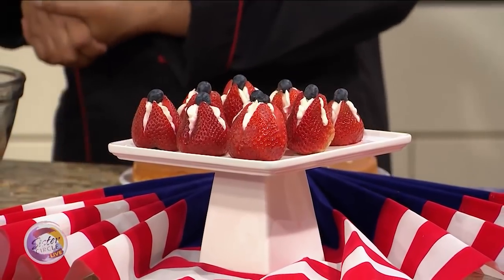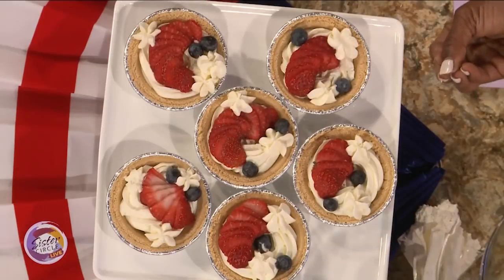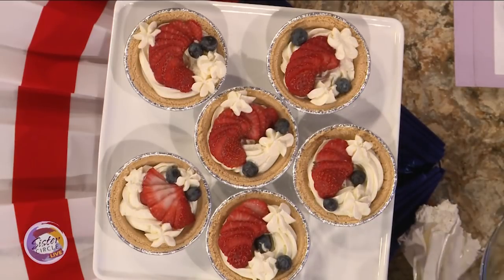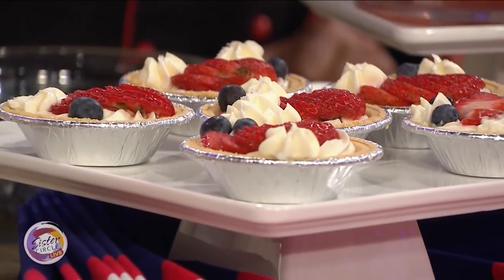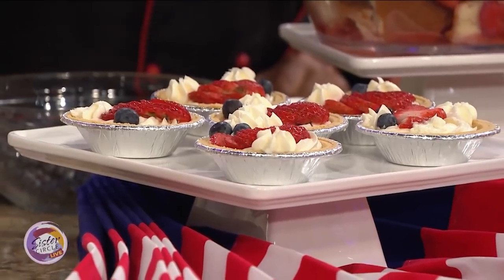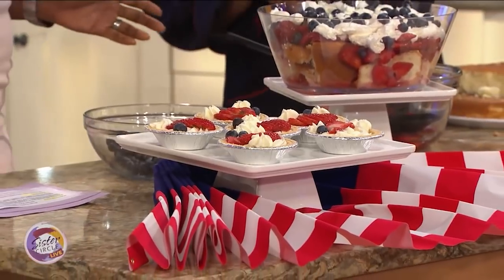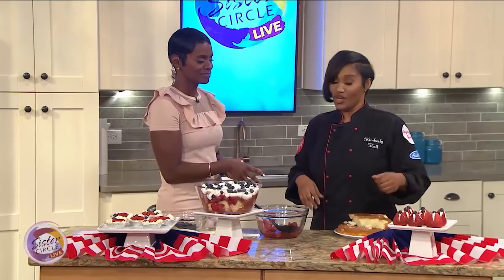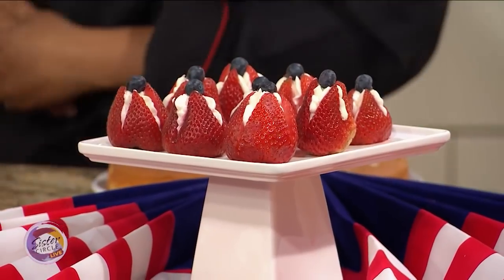Back to the recipe — similarly we have the tarts and the strawberries, which are the same ingredients essentially. Exactly, but you add a little flair. So the tarts are actually mini cheesecake tarts. We have a graham cracker crust — these are things you can buy from your local grocery store. You put in a little bit of cream cheese filling, then you put your strawberries and your blueberries on top. And this one — these are cheesecake stuffed strawberries. You split the strawberry down the middle, pipe in cheesecake with one of these bags, and then top it off with a little blueberry.